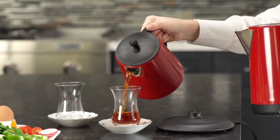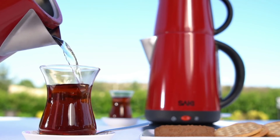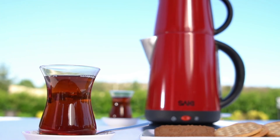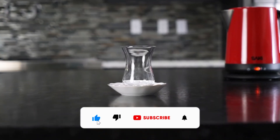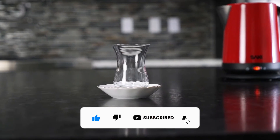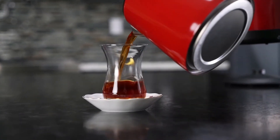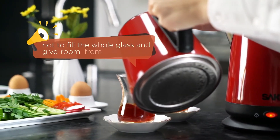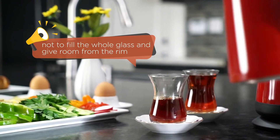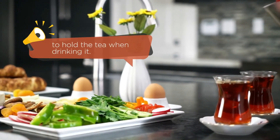The color of the tea should look like this. Some people prefer the tea with sugar. However, if you want the real aromatic taste of the tea, you should prefer it without adding sugar. Traditionally, Turkish people drink tea with these tulip-shaped traditional glasses. These small plates allow you to carry them easily. My last tip is not to fill the whole glass — give room from the rim to hold the tea when drinking it.